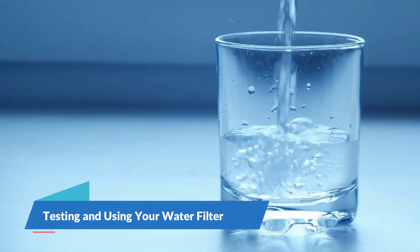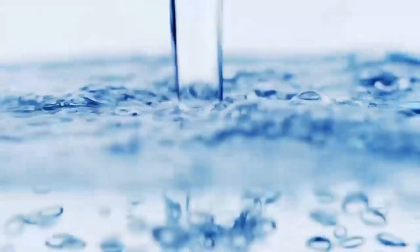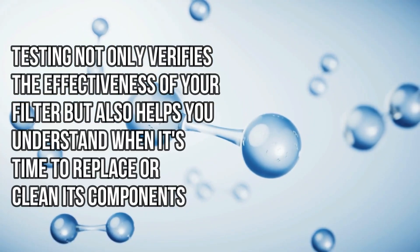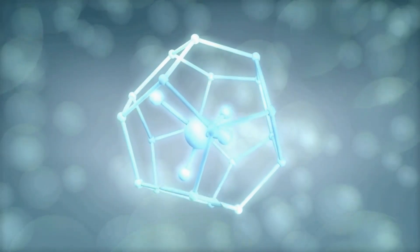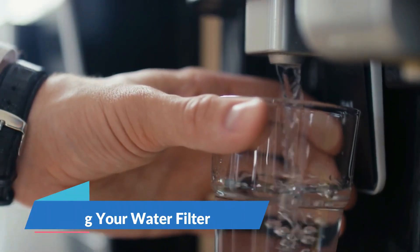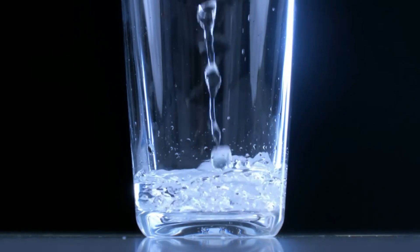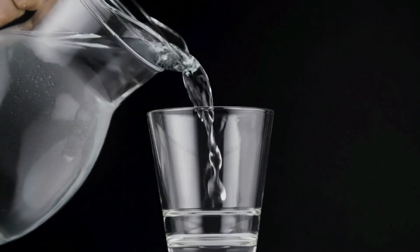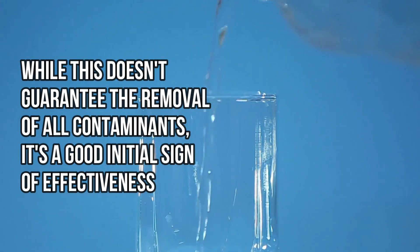Testing and using your water filter. After building your DIY water filter, it's essential to know how to properly test and use it to ensure your water is as clean and safe as possible. Testing not only verifies the effectiveness of your filter, but also helps you understand when it's time to replace or clean its components. Number 1: Visual Inspection. Initially, observe the clarity of the water. If your filter is working correctly, the water should appear significantly clearer after filtration. While this doesn't guarantee the removal of all contaminants, it's a good initial sign of effectiveness.